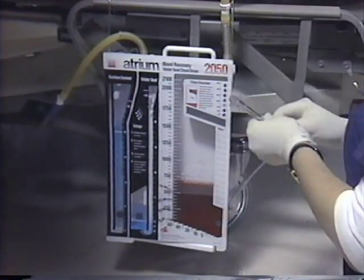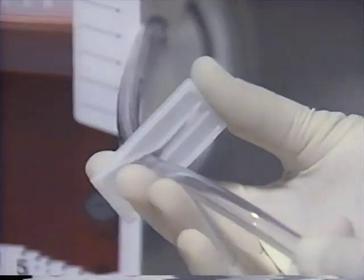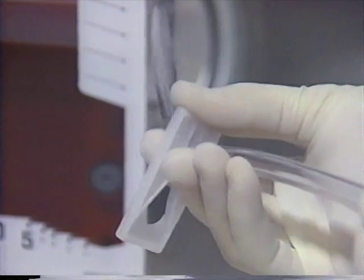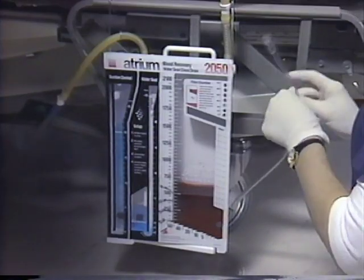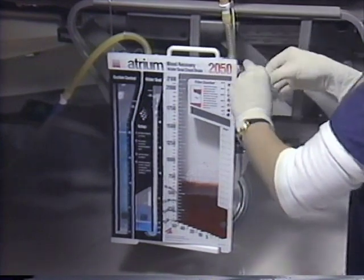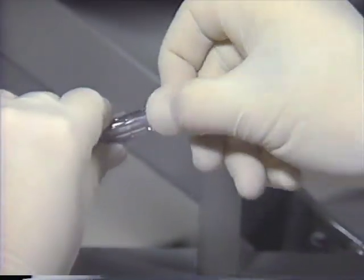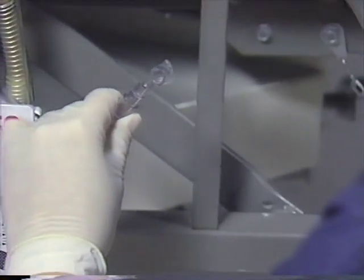Setup for initiating continuous autotransfusion via infusion pump begins by clamping off the PVC access line located at the base of the ATS collection chamber. The PVC access line should be draped around the patient tube or metal hanger, as shown, and the spike port cap removed using aseptic handling technique.